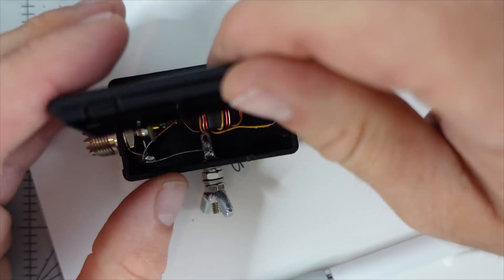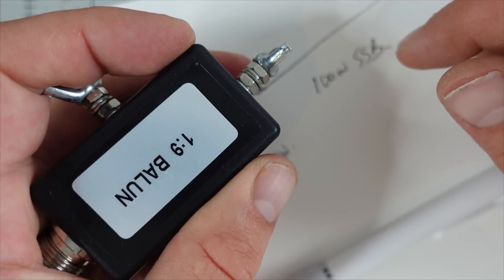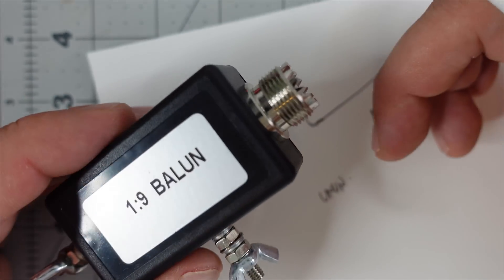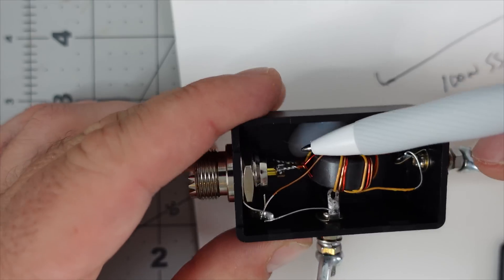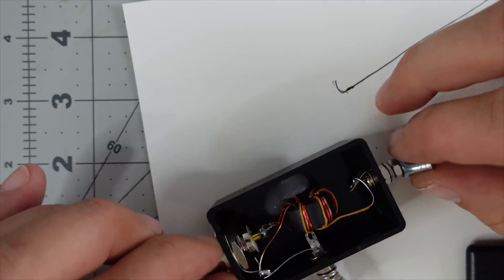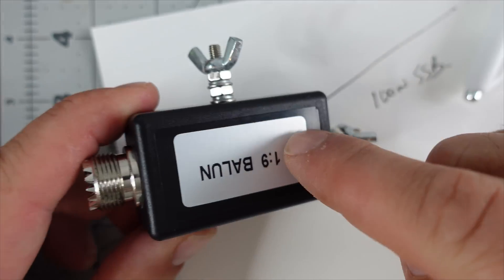Some positives: it's small, fits in a pocket, lightweight, and at $15 it's a good starting point if you're not even sure you want to do HF. You could build one yourself, but if you're new to amateur radio you might not have all the parts. I'm not going to shame anyone for buying this over building. The quality is poor enough that you'd want to re-solder everything — but it could be a good learning experience.